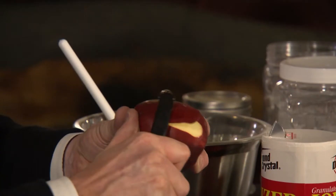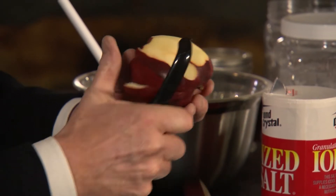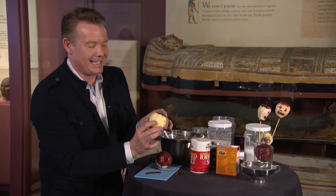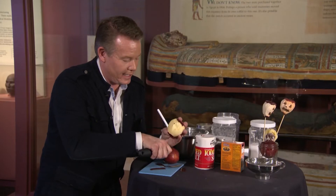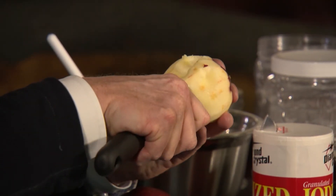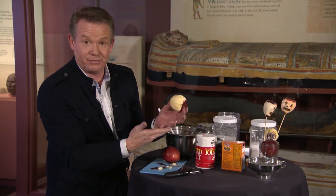You're gonna take a peeler and peel away the skin on the apple all the way around like this — nice and clean all the way around until it looks something like that. Now we're just gonna carve out some eyes here like this, and a little nose there. Because what we're gonna try to do is remove the water from the apple.